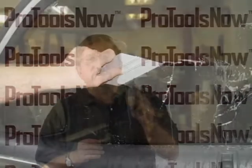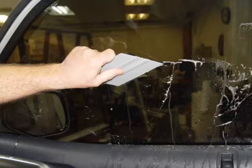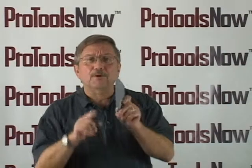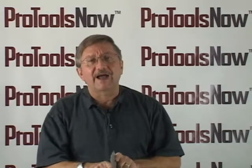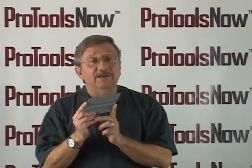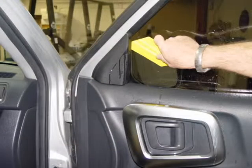I guarantee you, you will love the Quick Fix because it's both a great hard card squeegee tool and it makes a perfect trim guide for flat glass. The unique angled shape of the Quick Fix lets you get into all kinds of tight places and corners with ease.